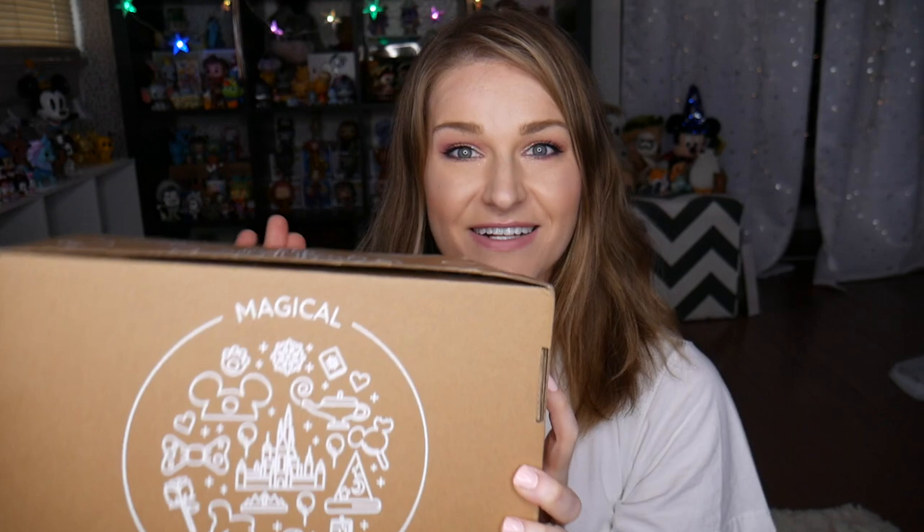Hey guys, welcome to Over the Moony. My name is Katie and today I am so incredibly excited to be unboxing a new to my channel box that is newer on the Disney subscription box market, but it is one that I have been wanting to try out for a while. Ever since I saw it launched, I was like, I need to try this. And it is the magical, magical pick me up box.